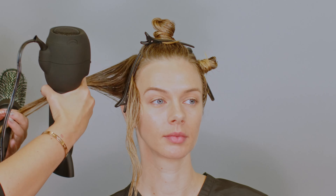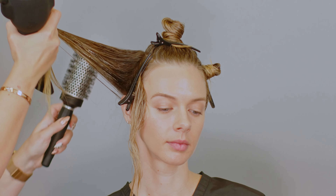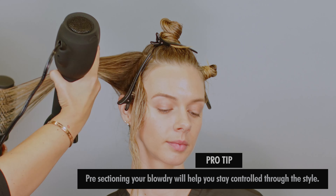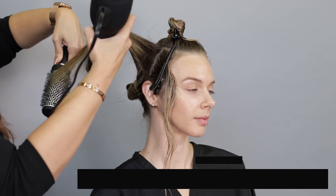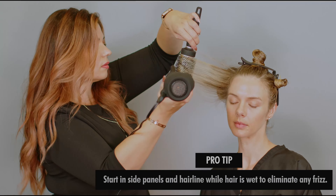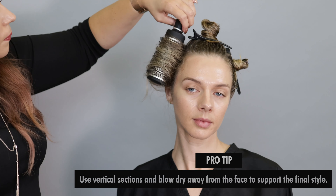We're going to address the side panels first. I just noticed on Amanda's hair she has a bit of those shorter hairs that tend to get frizzy and fuzzy. Working while the hair is still wet will really help control those. Then we'll move into the top section to get that extra body, clipping off these sections as we go for volume. I'll be working in vertical sections away from the face since we're going to be styling this twist away from the face — it will help push all of those fine baby hairs backwards.